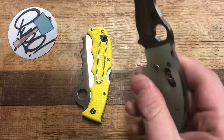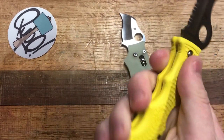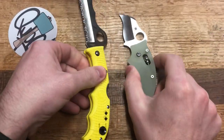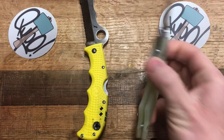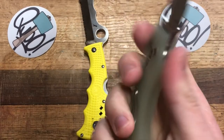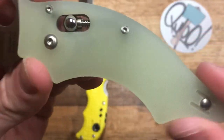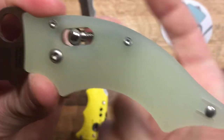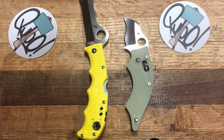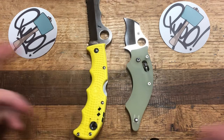On scales, you have G10 in jade on the Dodo, which is really nice. I'm a huge FRN fan and the bi-directional texturing on the Assist is solid. However, G10 done the way it's been done here is just the right aggressiveness. I love the translucency — you can see all the guts of the knife under there — and I think that gives it a quality that the Assist doesn't have. The Assist uses FRN because it's a rescue knife meant to be lightweight and functional.